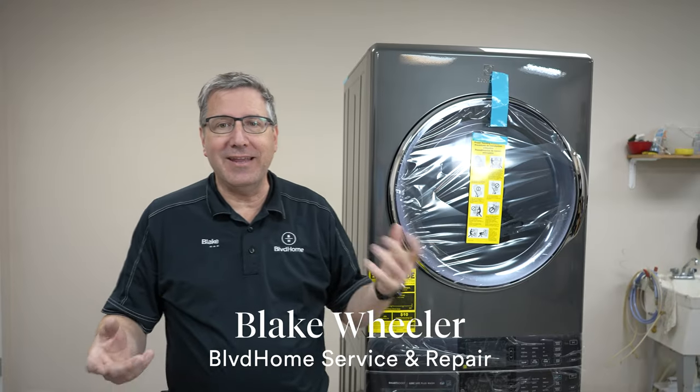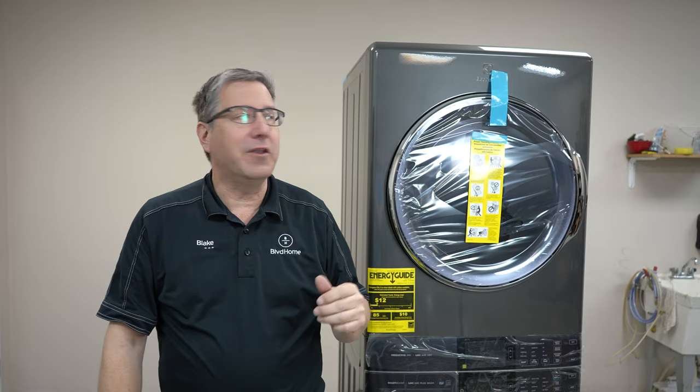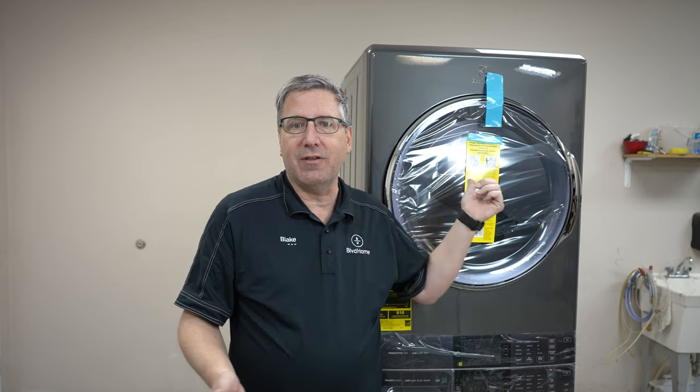Hi, Blake with Boulevard Home, and today I'm kind of excited because we're going to talk about this unit behind me. This is the new Electrolux Tower unit. It's kind of like the LG Tower unit, but this is Electrolux's version. We're going to tear this thing apart, see how it works, and give you my impression on whether it's worth your hard-earned money.